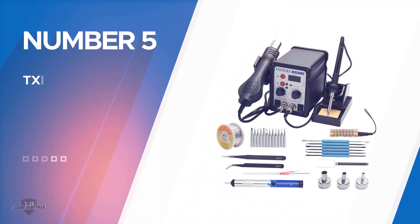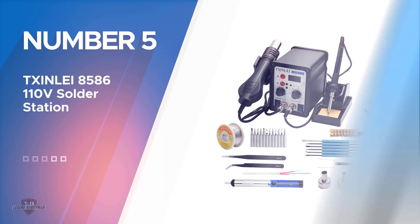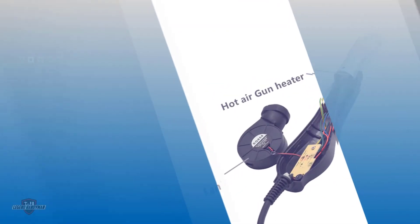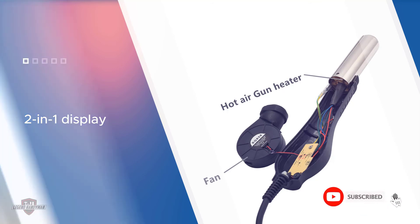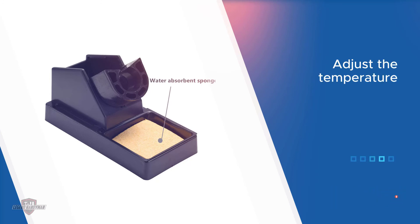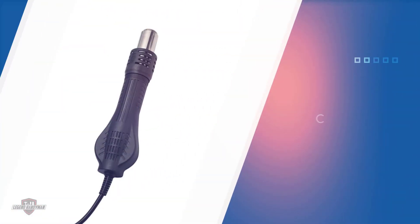Number five: the Txin Lei 8586 110-volt solder station. Txin Lei offers a wide range of accessories — apart from soldering tips, you also get tweezers, soldering wire, a desoldering pump, and much more. It has a two-in-one display which can be used to adjust the temperature of both the soldering iron and the hot air gun, and it uses a total of 700W when using both. It uses nichrome for its heating material. The station is quite compact and easy to use, with the stand, temperature control, and tip cleaner all in one place.